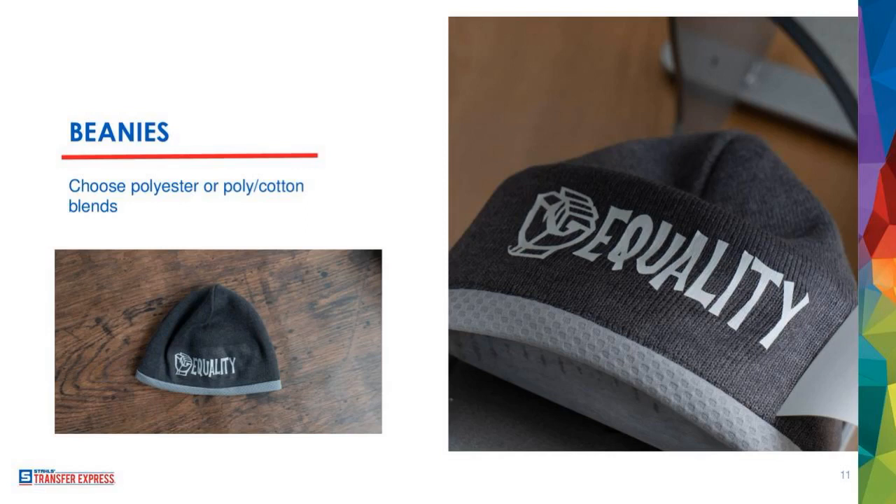The frustrating thing is that depending on how the manufacturer made the acrylic beanie, the melt temperature can actually change. You can hit a beanie at one temperature and it'll scorch, then get a different brand acrylic beanie, hit it at that same temperature and it doesn't scorch. You want to keep the pressure light, especially when dealing with acrylic. In general with beanies, keep the pressure light because you're working with something that's knit — if you really smash a beanie, you're going to mess with the texture and it's going to look weird.